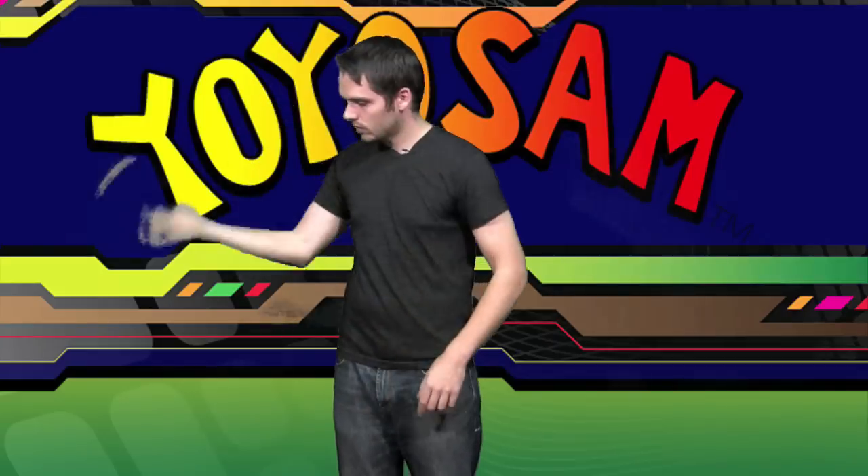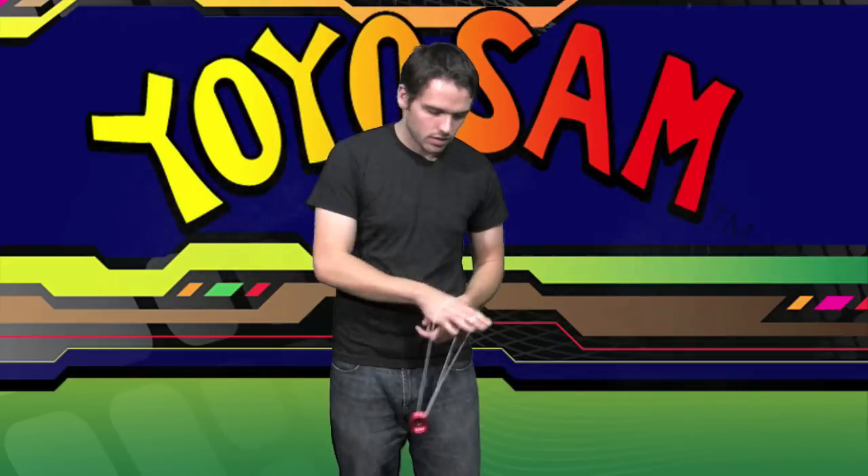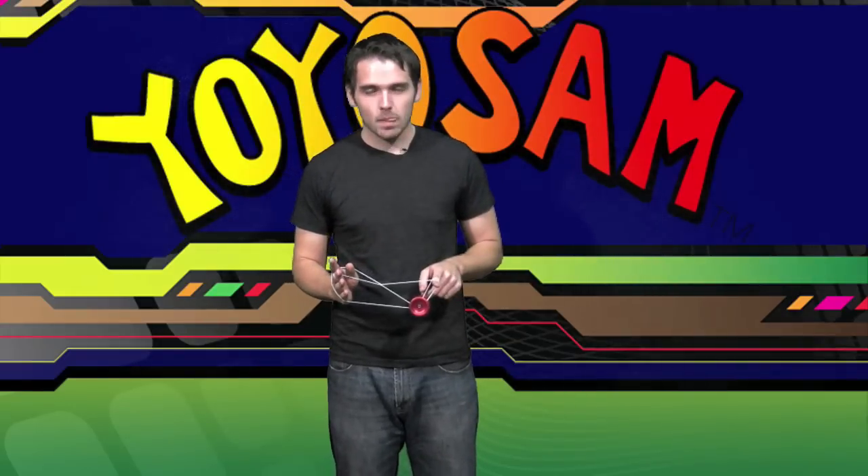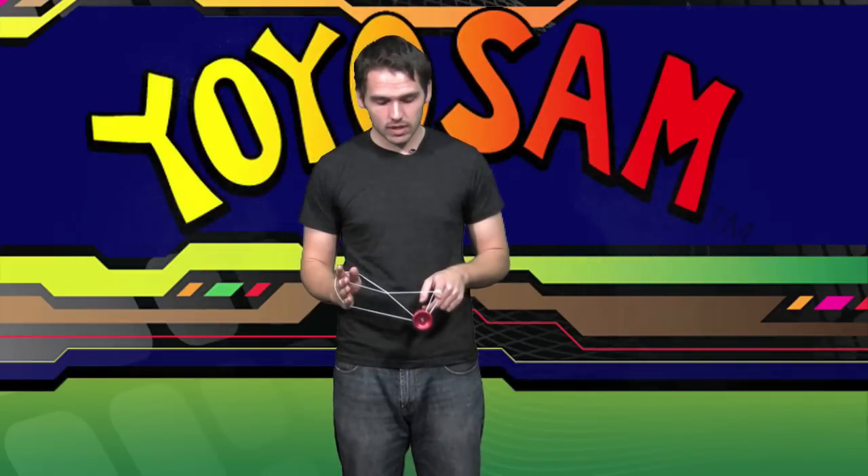From there, when you're double on, you're going to want to pop the yo-yo up into this top string here and cross your hands. It looks like this.